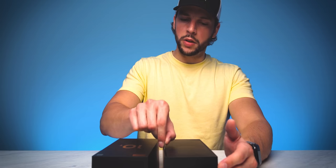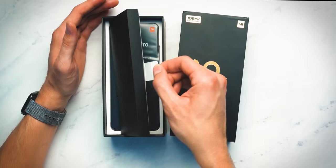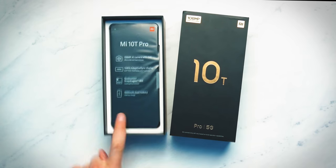Designed by Xiaomi — we have a little tab right here, we will open this up. There it is, the Mi 10T Pro smartphone right there. But first, let's take a look at this — we have a little packet of information here.